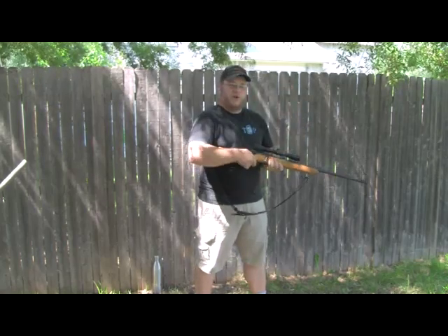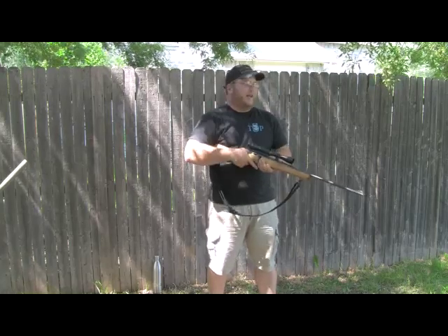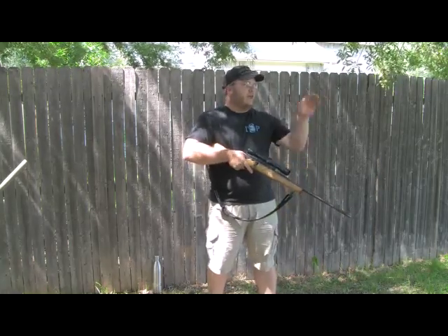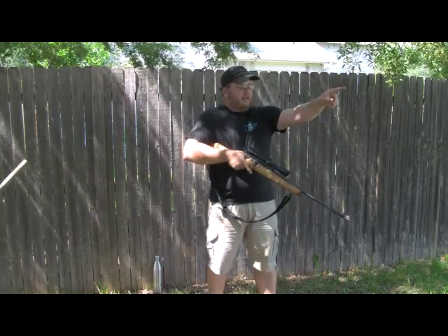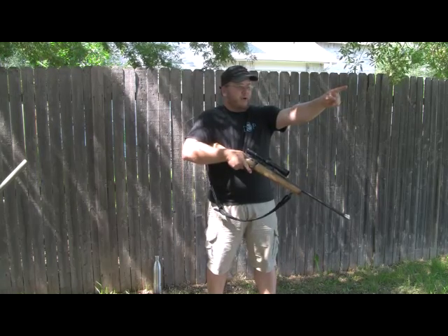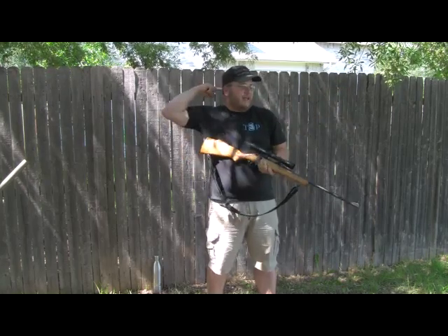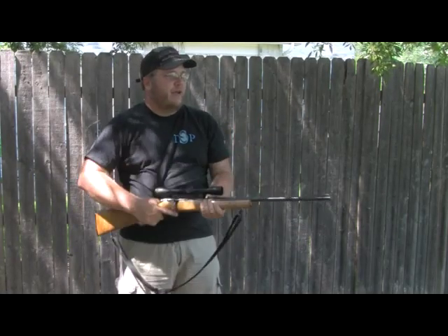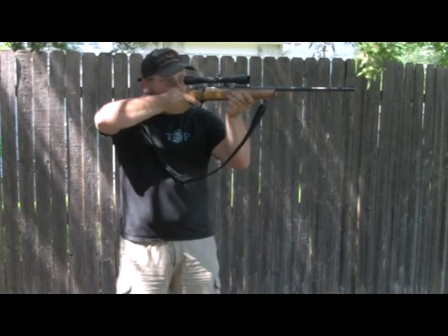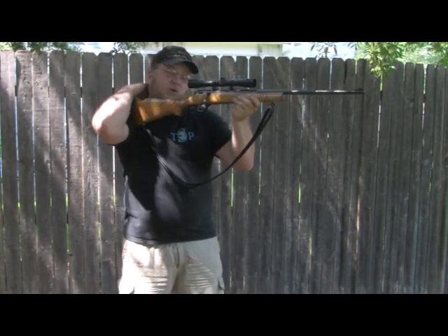The most important part is picking your target and bringing the rifle up to the line of sight. Look out in the distance — say there's a fence post — and imagine a perfectly straight steel rod connecting the point you want to shoot, going through the pupil of your eye and extending out the back of your head. Your head will not move; it cannot come down. What that allows you to do is bring the rifle up into position and place it into the line of sight. Notice my head is maybe tightened down a little on the stock but my neck is mostly straight.